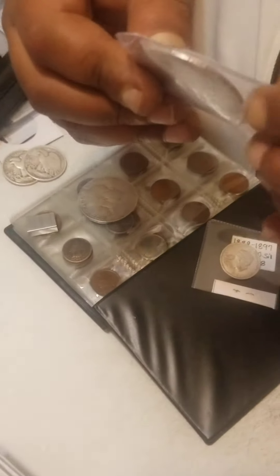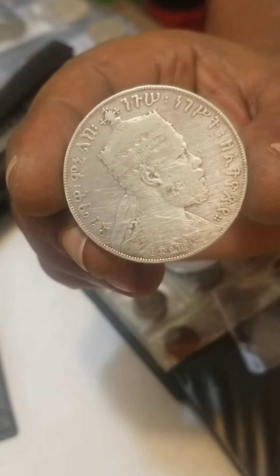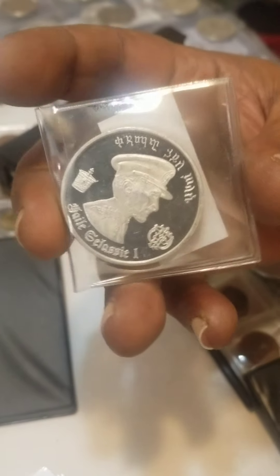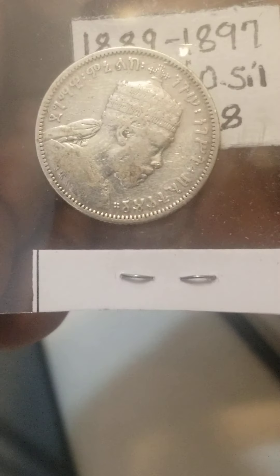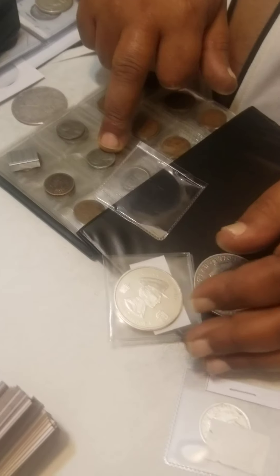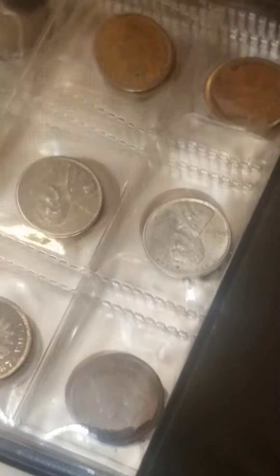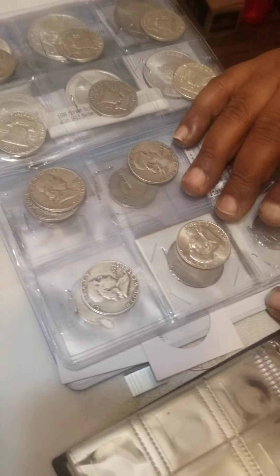Let me show you some. Y'all see this? I want to show you one more. Look at this one right here. Ain't that nice? I want to show you a small one. Look at the small one we have. We've been collecting a lot of these, and I can see there's more right here as well.